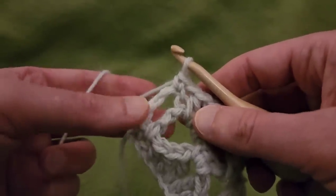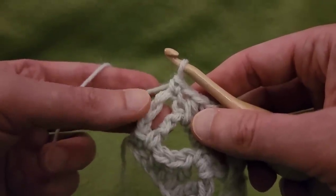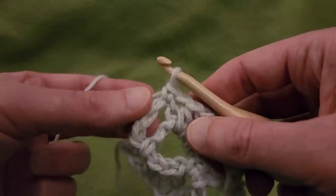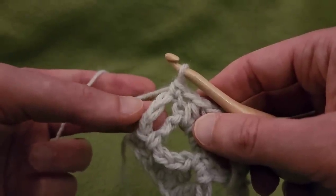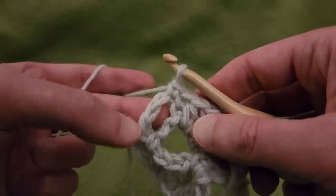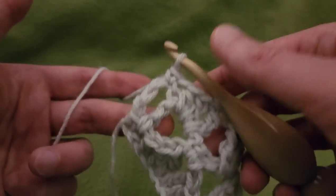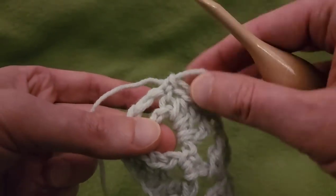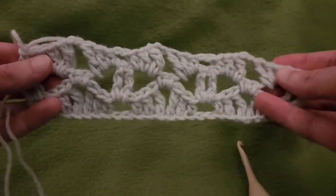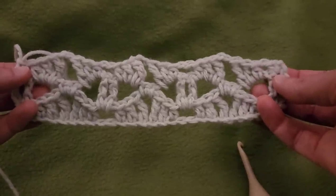If you feel that your edges are buckling and they're sticking out too much, you might want to try chaining up 3 instead of chaining up 4, and then do your single crochet into the 3rd chain from the bottom. Either way, as long as you get the desired results, go for it. And that is the end of row 3.